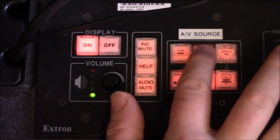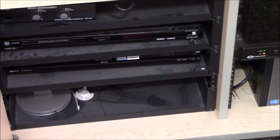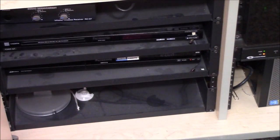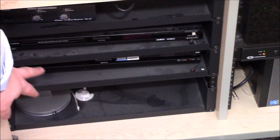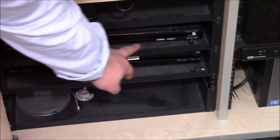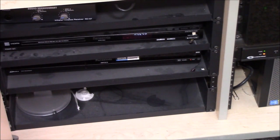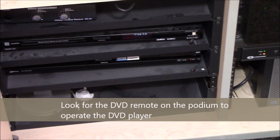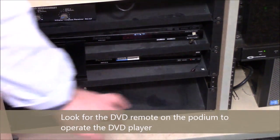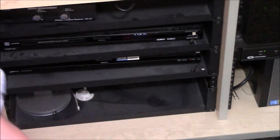If you want to use the DVD player, press the DVD button on the podium. Then open the doors on the instructor podium and look for the DVD player — in this case it's a Panasonic. Hit the open/close button and it will open up a drawer. Put your DVD in, press open/close again, and you're ready to go.